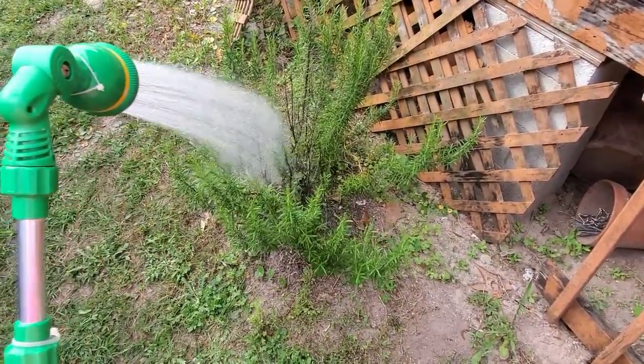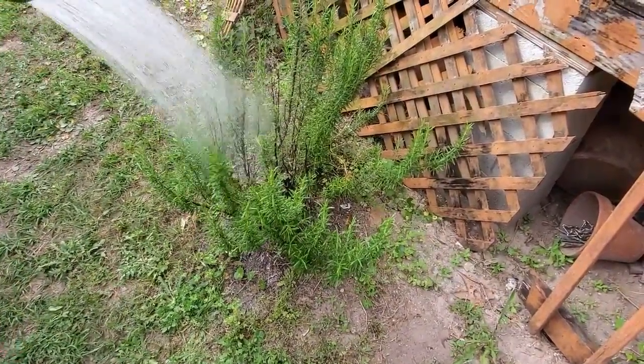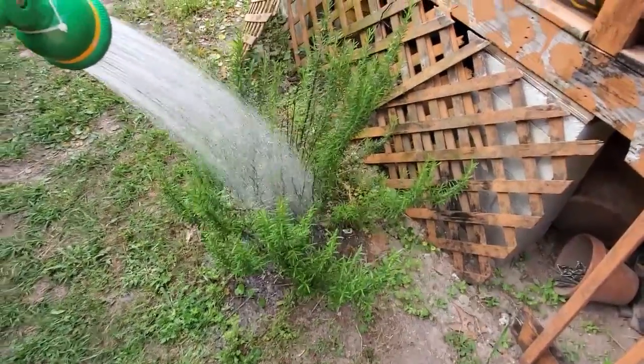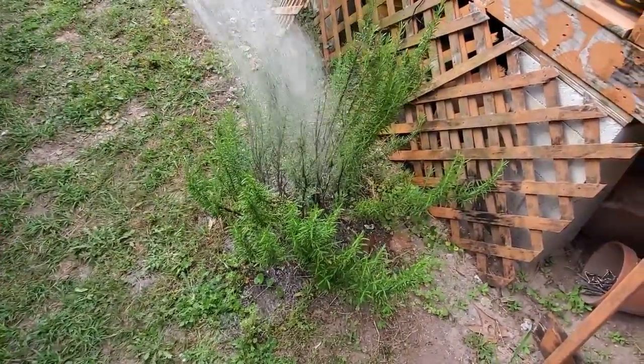I actually just started watering this but I planted this a few years ago because Kristen and the kids got it for me for Father's Day. It was a little guy and it has just persevered through everything. It's a rosemary bush.